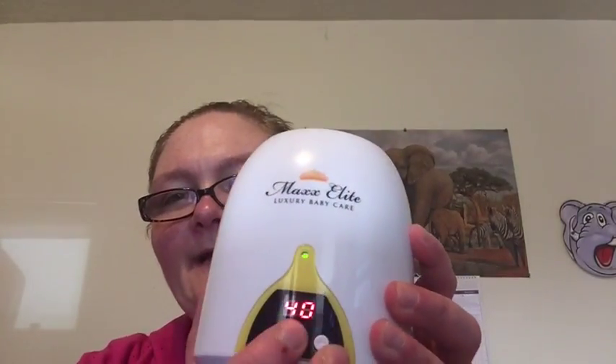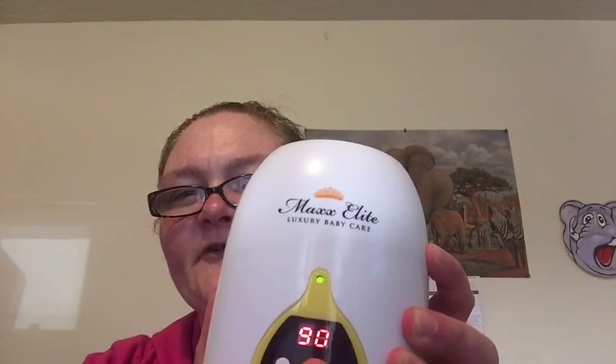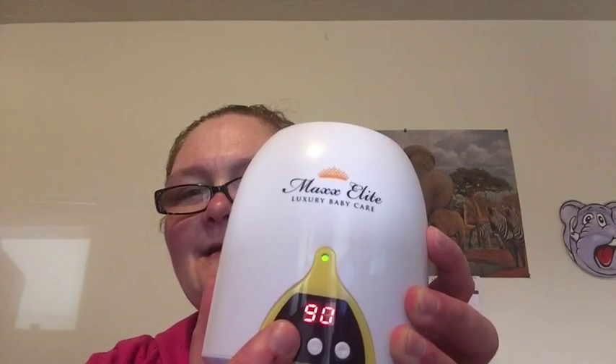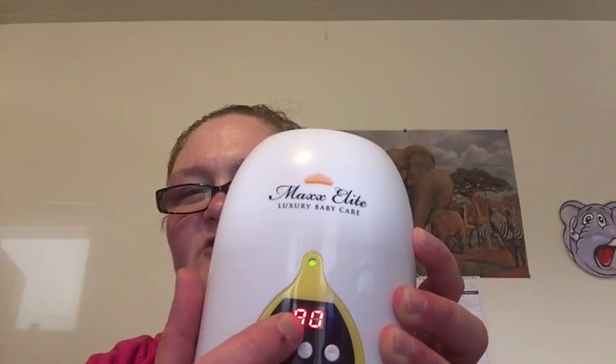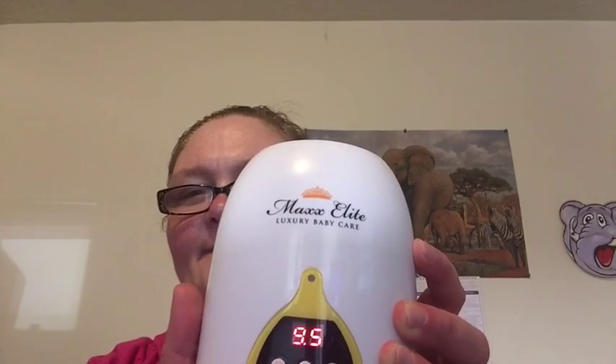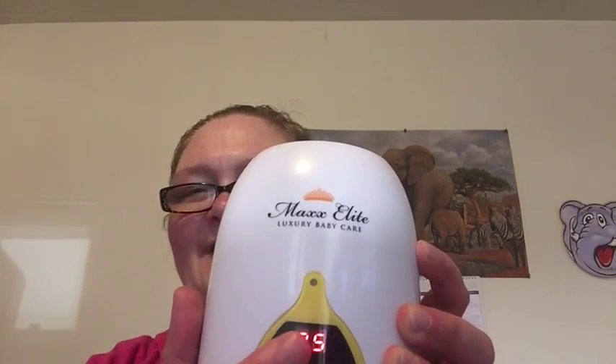Then what you do is you set the temperatures. And once it's done, it'll flash. This number here that flashes red will flash green. So it'll let you know when it's done.